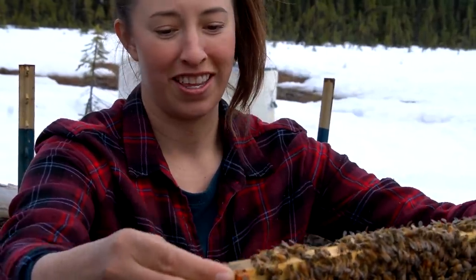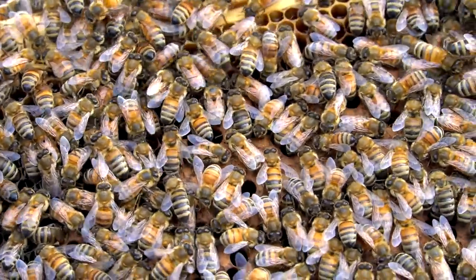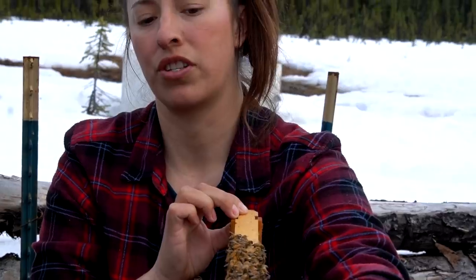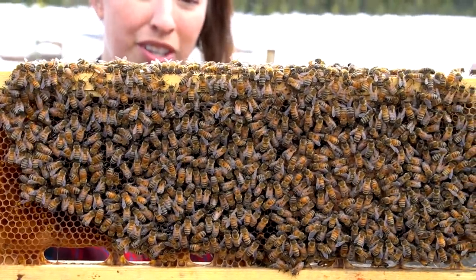They've got a bunch of capped brood — basically babies that are already capped, so they're pretty far along. They also have quite a bit of sugar storage starting. I'm going to turn the frame around — oh yeah, there's a bunch of capped brood on this side too.